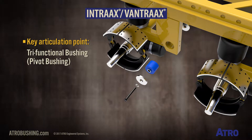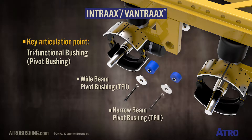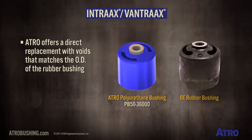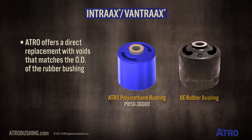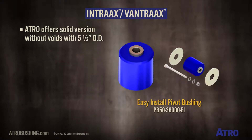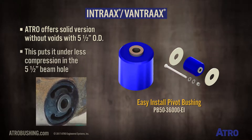The key articulation point in this suspension is the tri-functional bushing, or pivot bushing. There is a wide beam bushing TF2 and a narrow beam bushing TF3. ATRO offers a direct replacement with voids that matches the outside diameter of the rubber bushing to make installation easier.